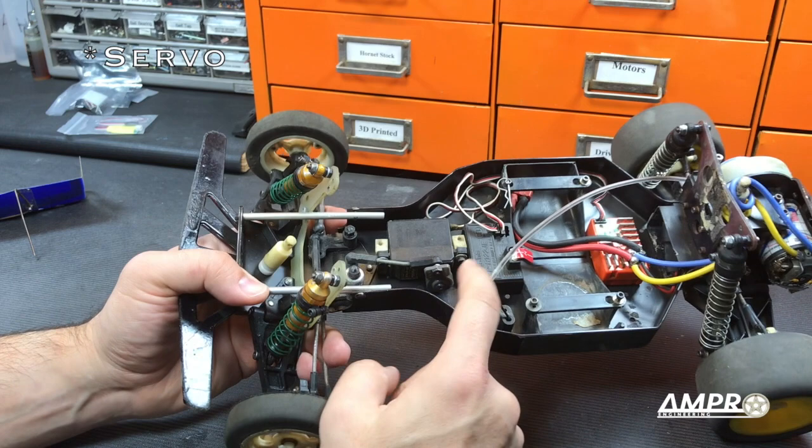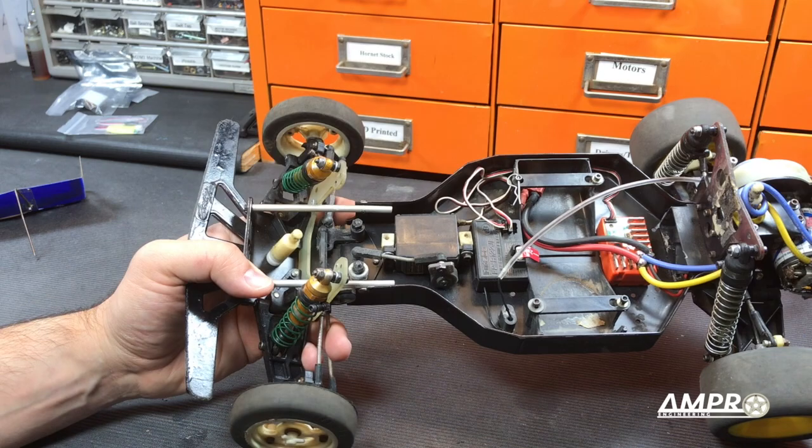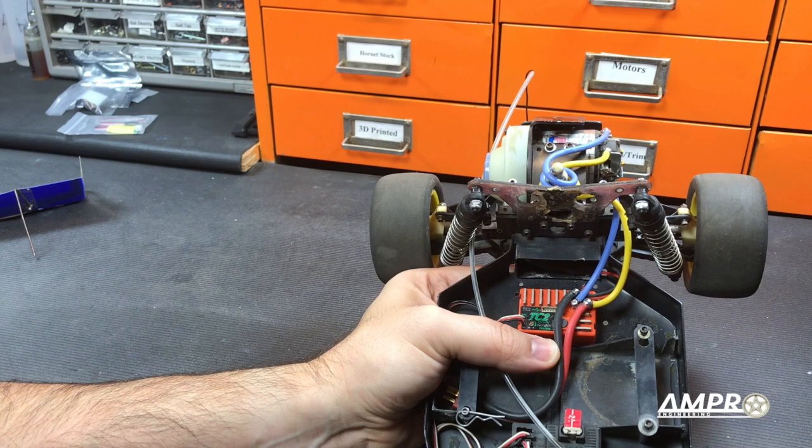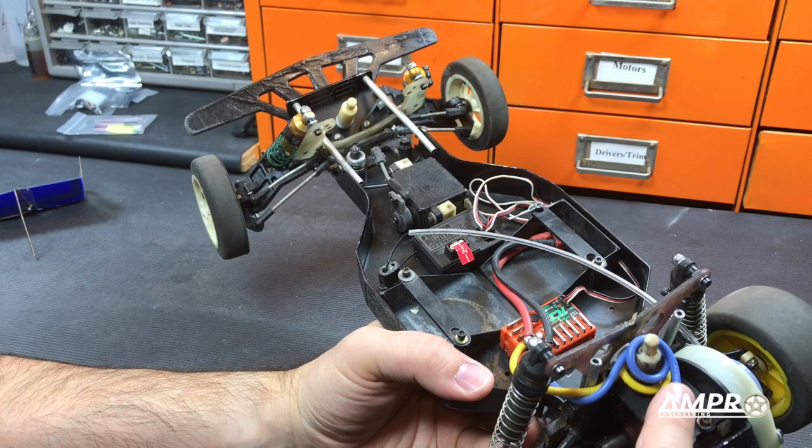It runs a Futaba S148 receiver with a Kimbrough servo saver. The receiver currently is a Futaba FPR-122JE — to the Futaba connoisseur I'm sure that means something. The speed control is kind of the wrong one for this car; it is a Cyclone from Novak. The TC2 was designed for touring cars, but I had it in the drawer and it was better in the car.